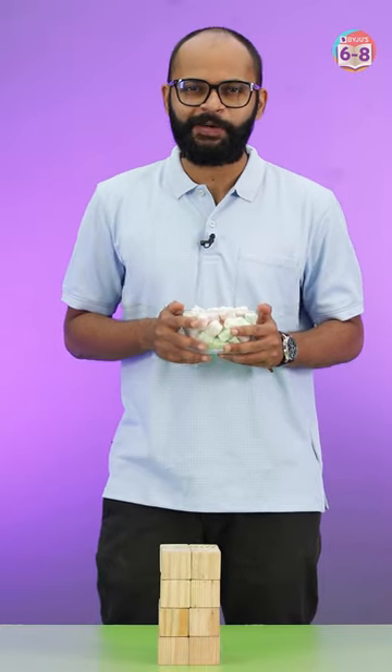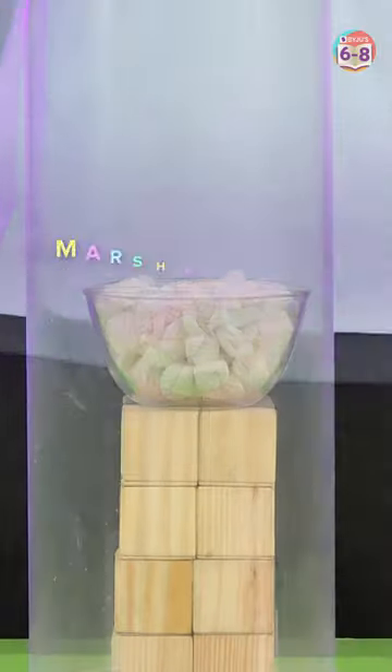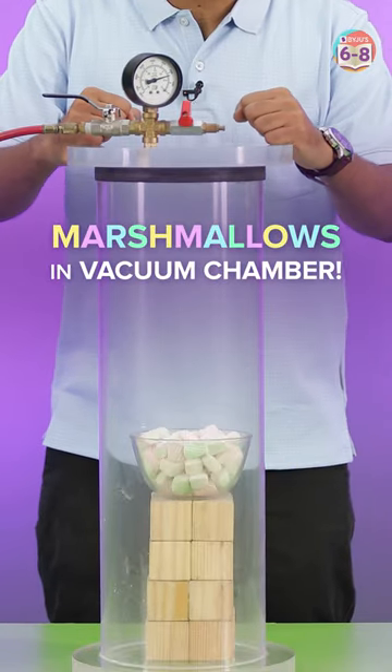Here I have a bunch of marshmallows with me, and I have a better plan than roasting them — I'm gonna put them in a vacuum chamber and see what happens.